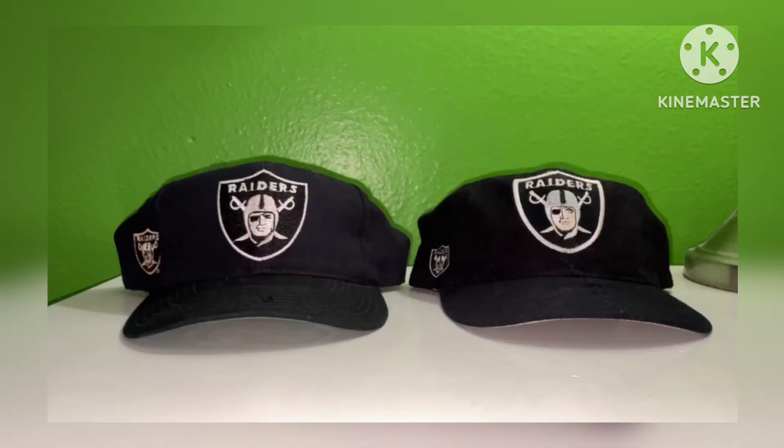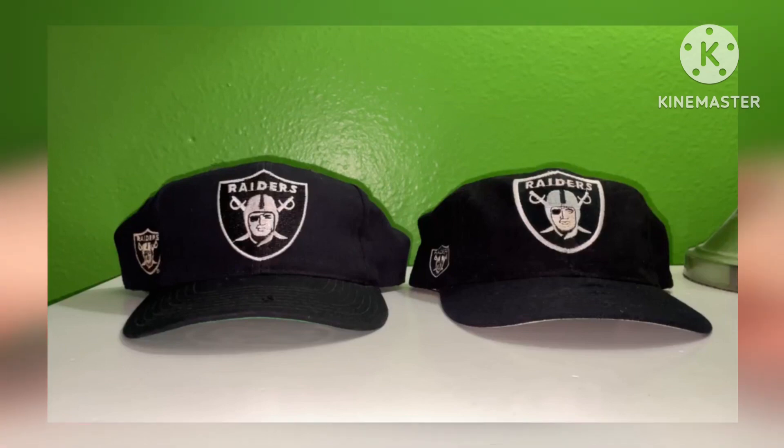I didn't give version one away — I gave version two away. Version one is on the right and version two is on the left. These hats are very expensive and very hard to find on eBay or any other site. When you have a personal collection, sometimes you do a trade-off with someone willing to buy it, so I went ahead and did that.